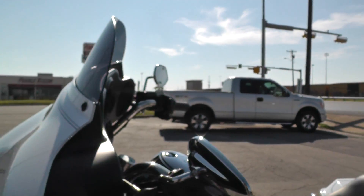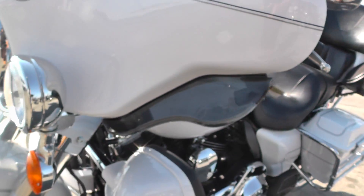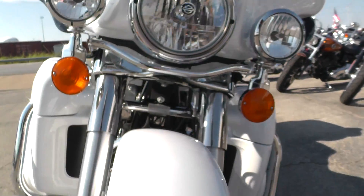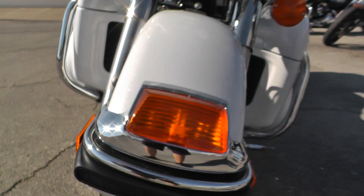It's got a shorty tinted windscreen up here. Got your adjustable wind deflectors down here. Spot lamps on the Ultra Classic. Nice tire on the front as well, and I really like the chrome trim on this front fender here.